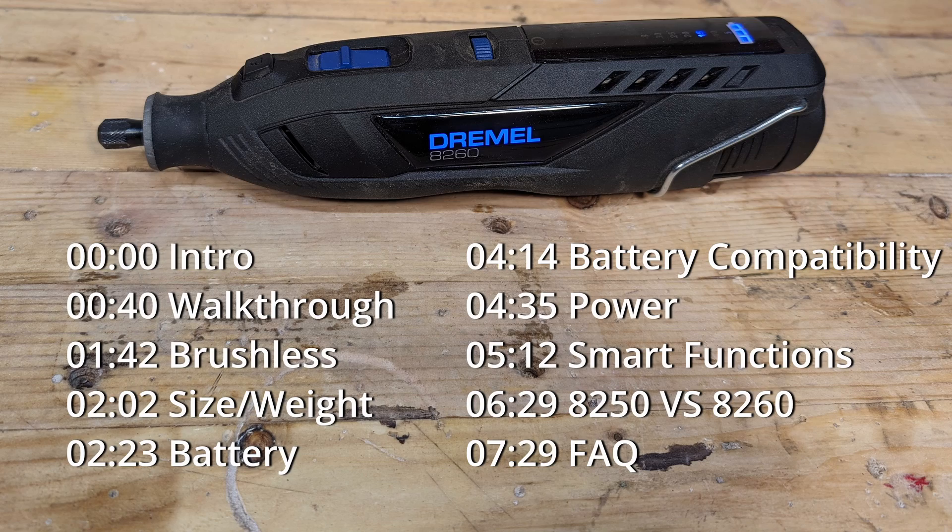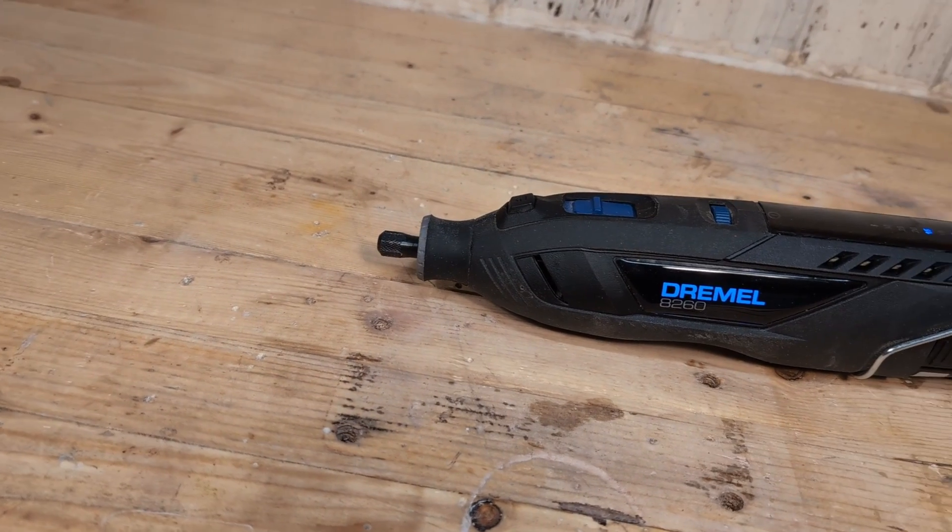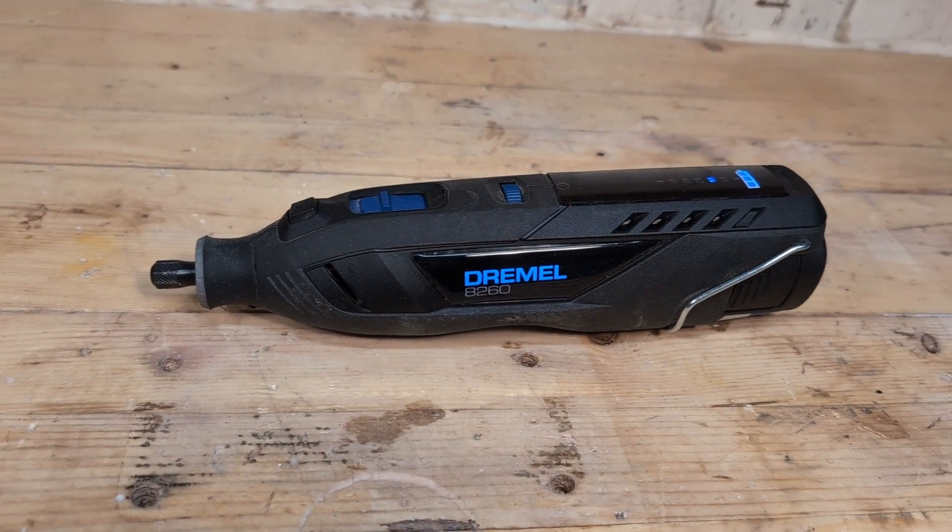I will include chapters in the timeline so you can skip to the parts that you are interested in. This video will also act as a review for the Dremel 8250, because the 8250 and the 8260 are basically the same tool with some minor differences. I'm also not sponsored by Dremel, so this will be my honest review.